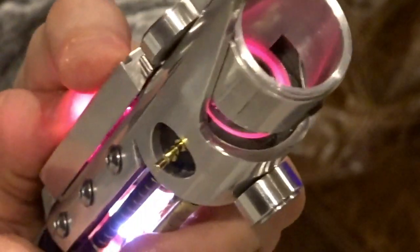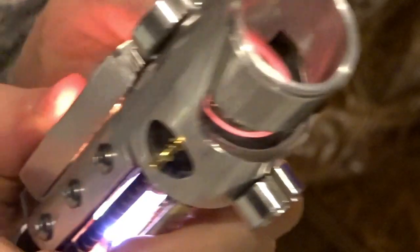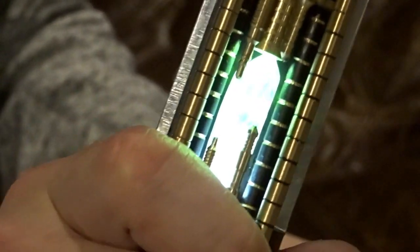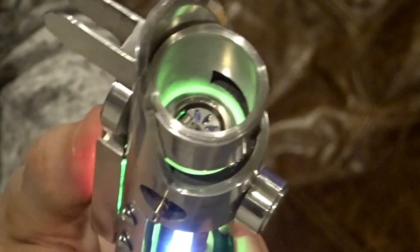So even without a blade in it, you can still play around with it and change the colors — turning it to red, gold, yellow, green. The crystal chamber glows in white plus whatever color is currently selected.